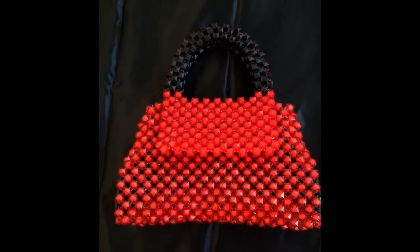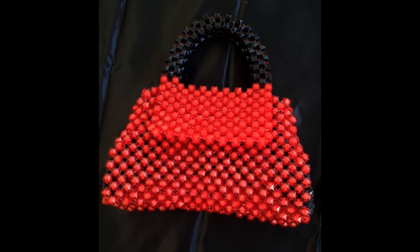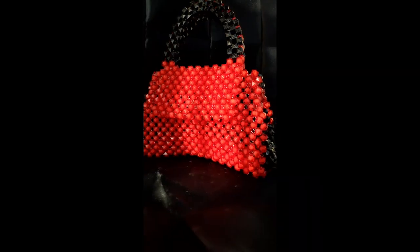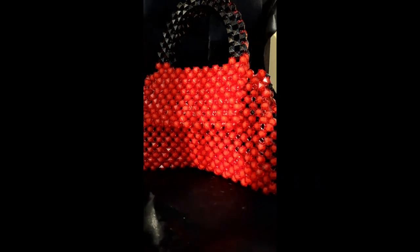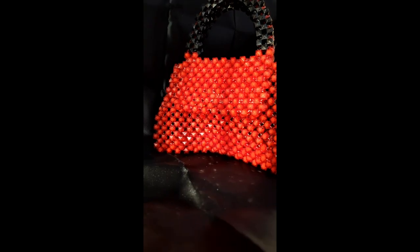Hey guys, welcome back to the channel, this is Cervant here. Thank you so much for clicking on the video — please do not forget to like, comment, subscribe, and click the notification bell. Today we are going to be creating the Balenciaga hourglass bag.